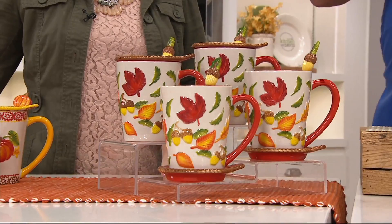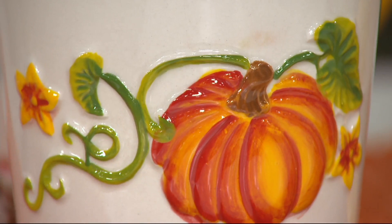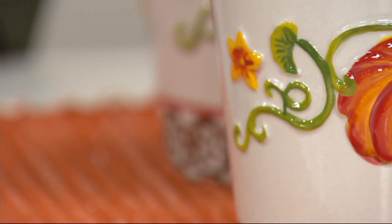We have two patterns for you. This one is called Harvest. The other is called Pumpkin Patch. If they look familiar, they should — because Terra has done many, many offerings in this pattern. On Sunday we had the set of three nesting bowls in these same two patterns. You can really build a whole collection in these two.